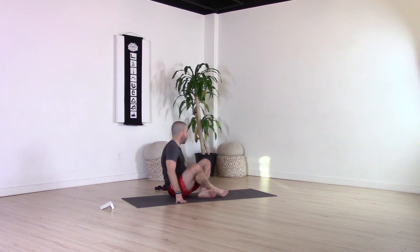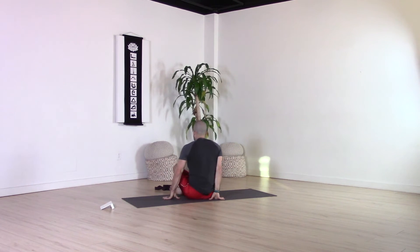Next, inhale and come back to center. Keeping that spine long, bring your left wrist to your right hip and hold on to that wrist with your right hand. Make sure the collarbones are wide and the neck is long. Then exhale, drop the right ear to the right shoulder so you feel that length coming through the traps, stretching through the neck.